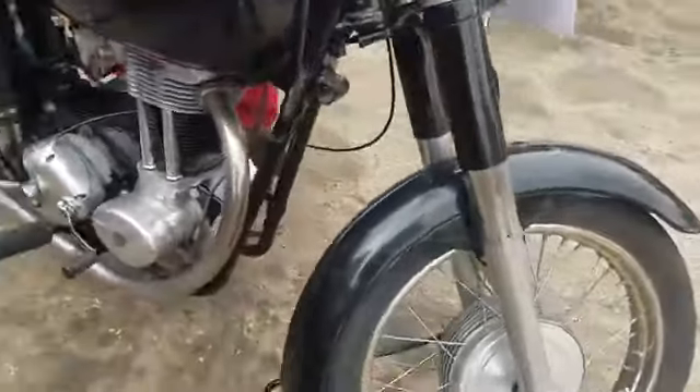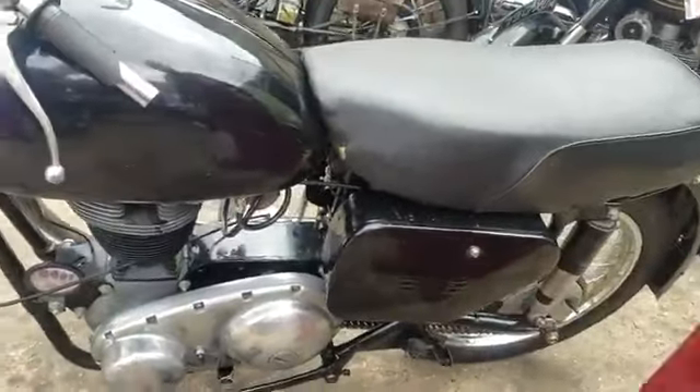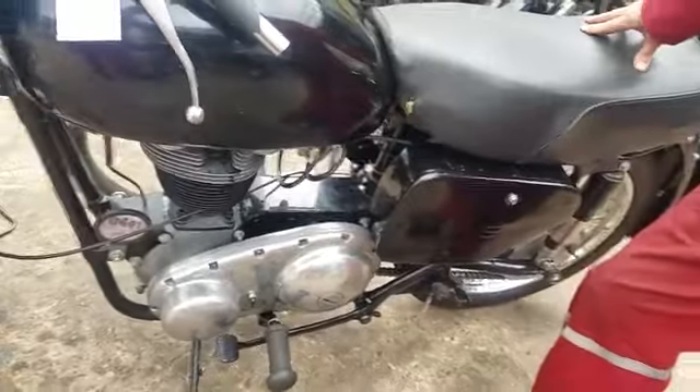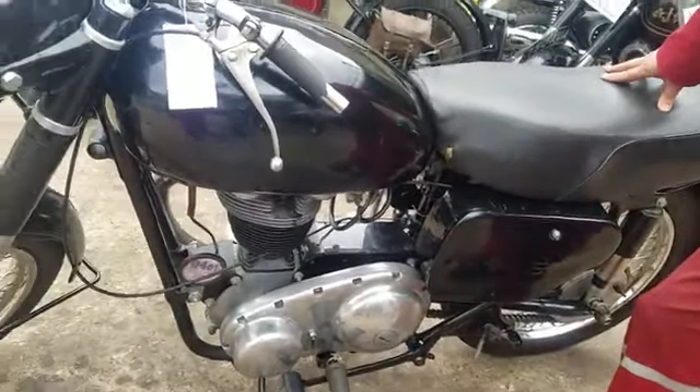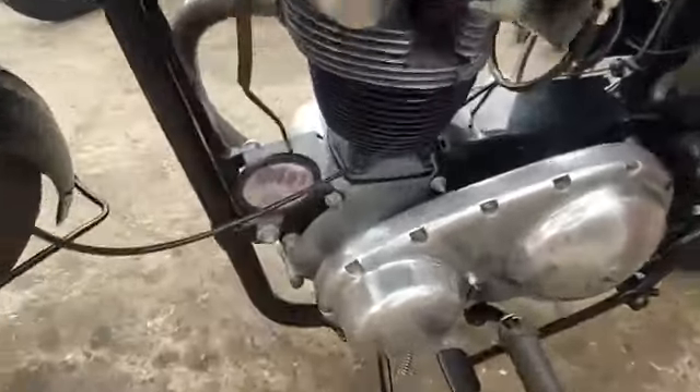I've just spent the day getting it up and running — it's all on the button now. We're gonna show you all. It just came from a chap who had several projects and sold them all to get a Harley. We relieved him of them. You can see it's a project — nice little thing.